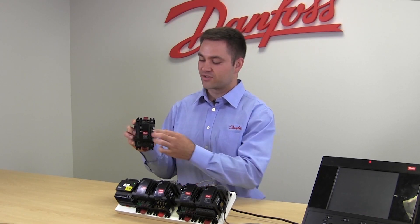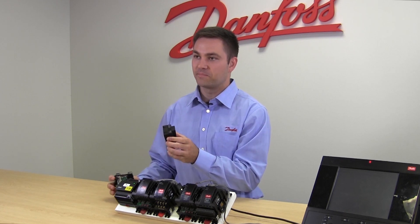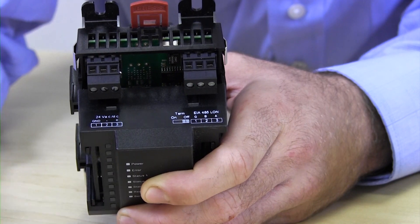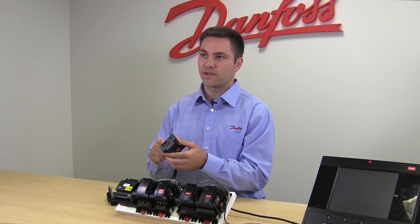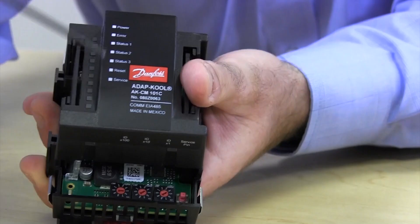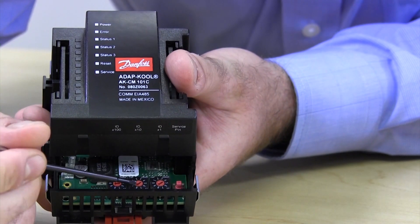The Danfoss communication module shows you how to wire on the top and the bottom. On the top it shows your plus and minus for your power supply so you can match polarity, especially when you have a DC supply. It also has the A and the B for the communication loop, and on the bottom it tells you about the address dials for addressing.